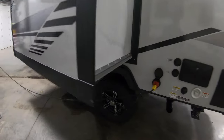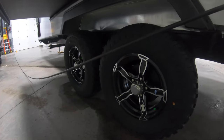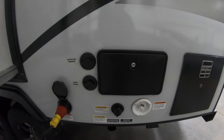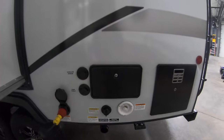Dual axle with off-road tires and nice-looking rims. There's your power hookups, 30-amp service, outside shower, satellite and cable hookup, black tank flush, and city water connection.